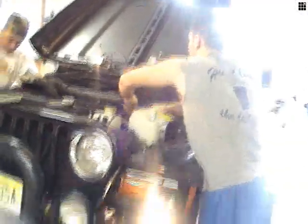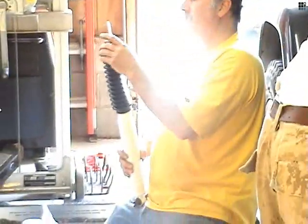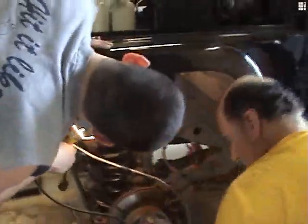Working on John's Jeep, doing the front end. Go up 3 inches. When you can't get the bolt out, you cut. Problem is it's probably hard to steal, huh? Yup.